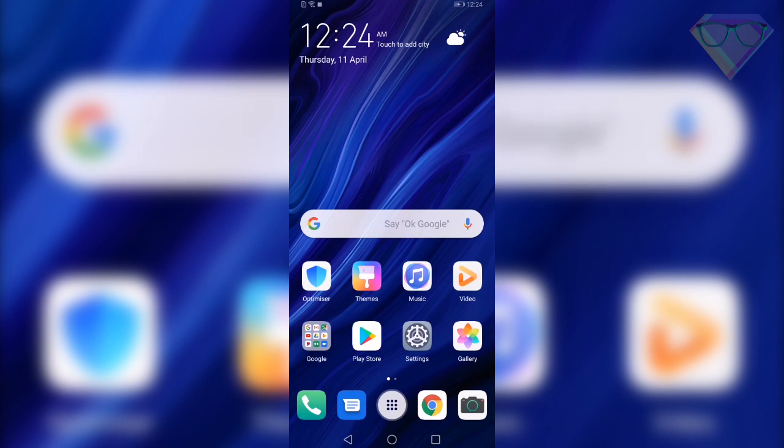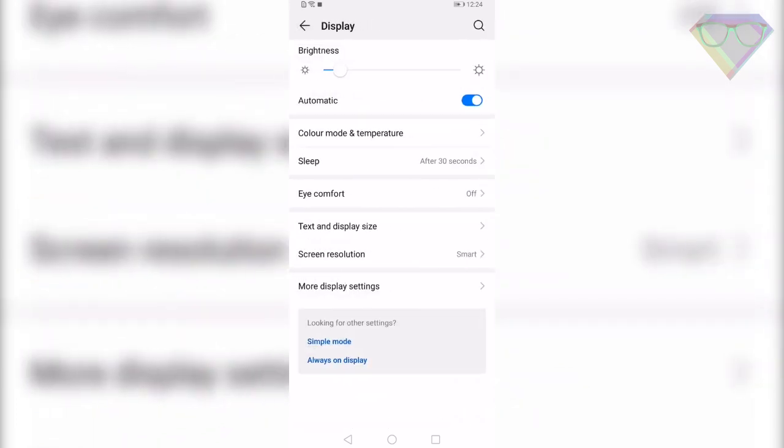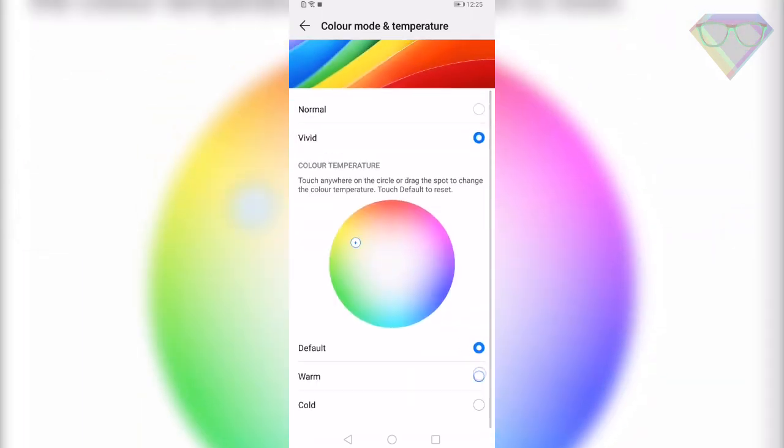The next tip is Display Color Temperature. You can change your display's color temperature and color mode in the settings. Go to Settings, Display, Color Mode and Temperature. Then select Vivid or Normal from the menu. You can also customize the color temperature using the color wheel according to your needs.